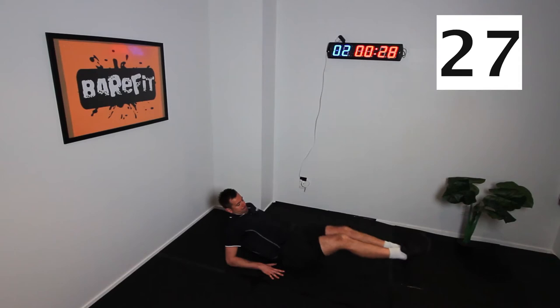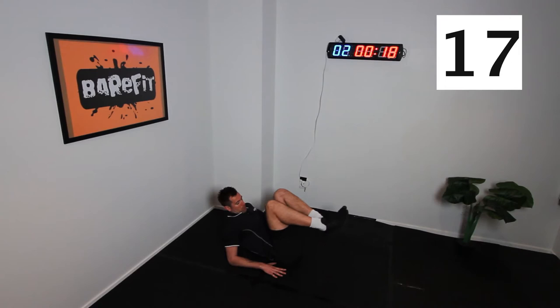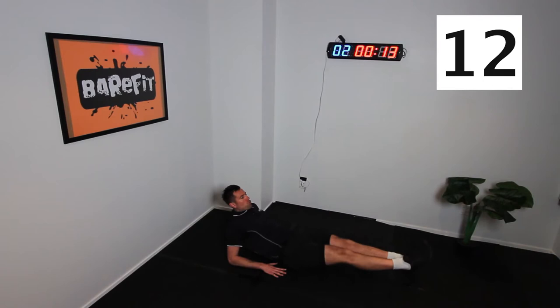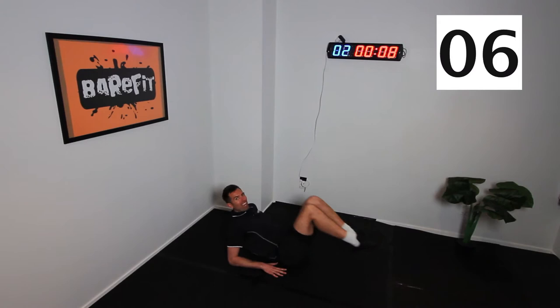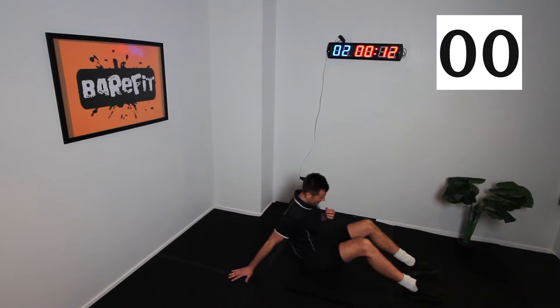In. Always really important with this — really feel that squeeze in those abs. 20 seconds to go. Starting to feel it now, yeah? Hope so. 10 seconds. Come on, legends. Great little burner. As you bring the legs down, squeeze through those lower abs. Three, two, one — rest.